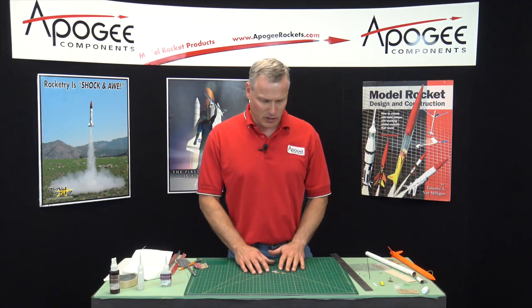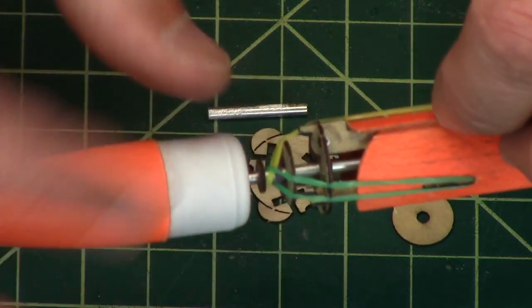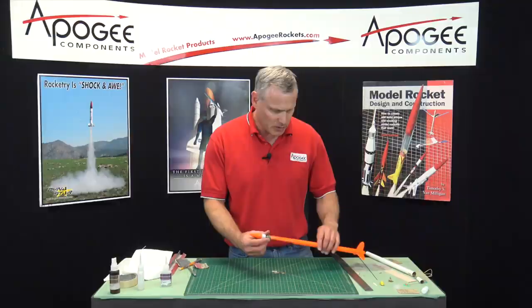In this video, we're going to put on the pivot arms where the helicopter blades attach. The pivot arms, as you can see, are right here in the middle. That's what we're going to do in this step.